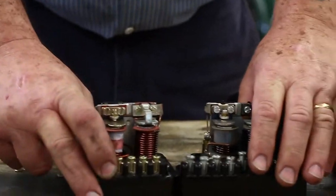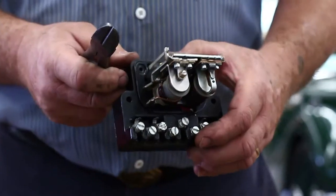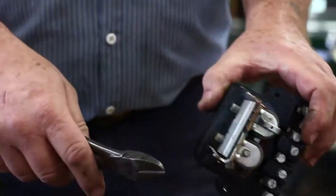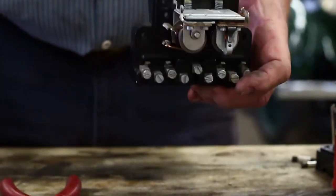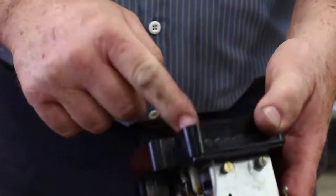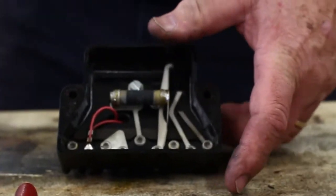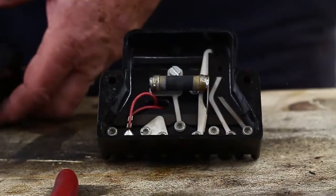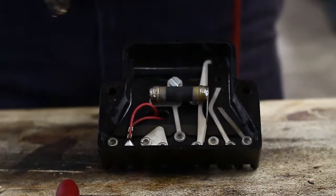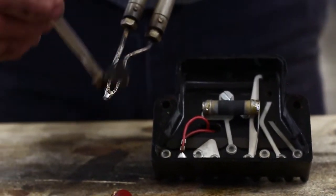I've gathered some tools — pliers, screwdrivers, and so forth. Here comes the creepy part: we're going to snip our output flange here at the top so that it stays part of the base. Then we're going to unsolder the two bobbins. In the workshop manual they're called shunts — they are the windings that go on the inside of these two bobbins.